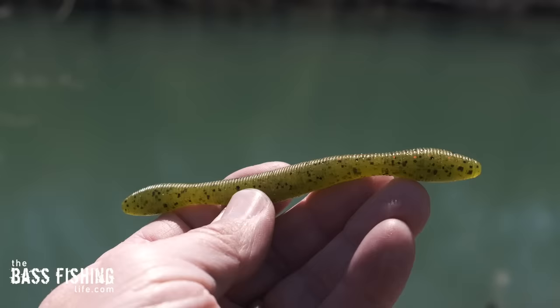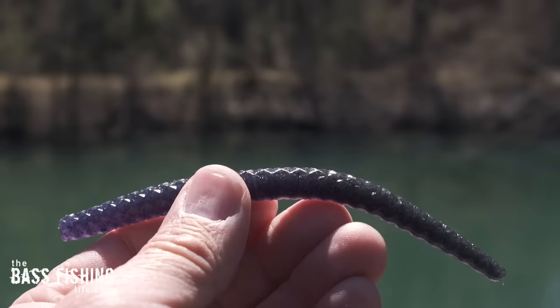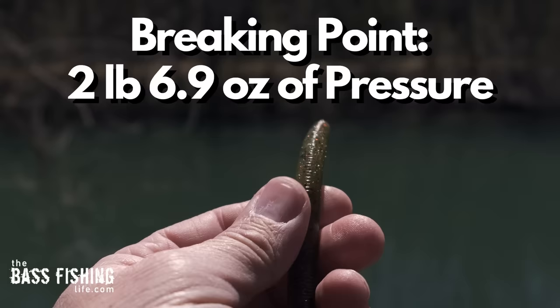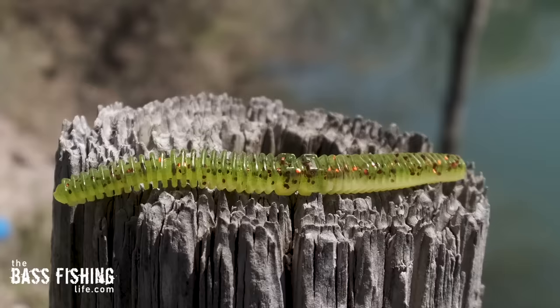The Perfection Lures Dudley's Wacky tore the easiest at 13.5 ounces of pressure, followed by the Sixth Sense Clout, which tore at exactly one pound. On the other end of the spectrum, the Chomper Salty Sinker withstood a whopping two pounds, 6.9 ounces before it tore. The Elastec Lures would just stretch and stretch and never broke, and the Lunker Hunt Wacky Stick kept stretching as well.